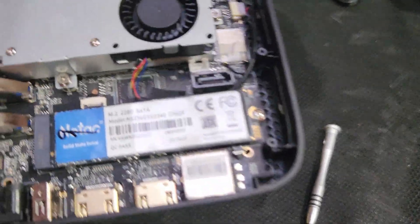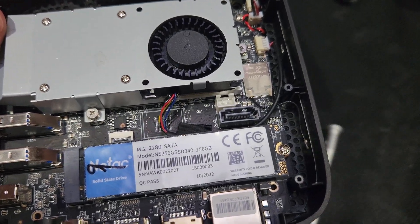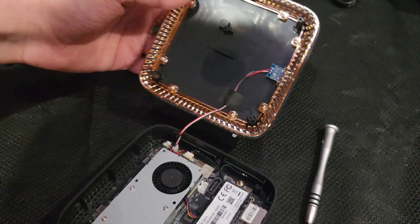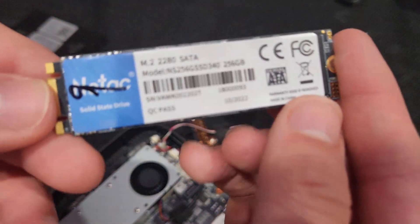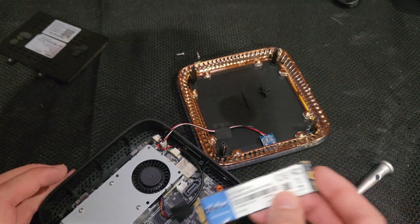There's the NVMe drive — for some reason they crossed out the name of the manufacturer. Oh no, that's a SATA — it's an M.2 drive. It has two notches instead of one. I've never seen this manufacturer before, but anyway, you can easily swap this out.